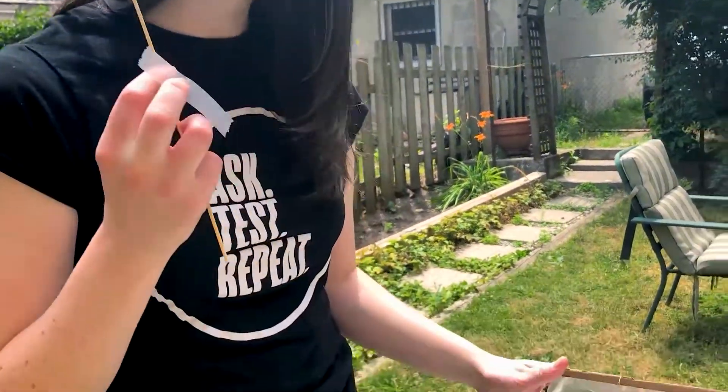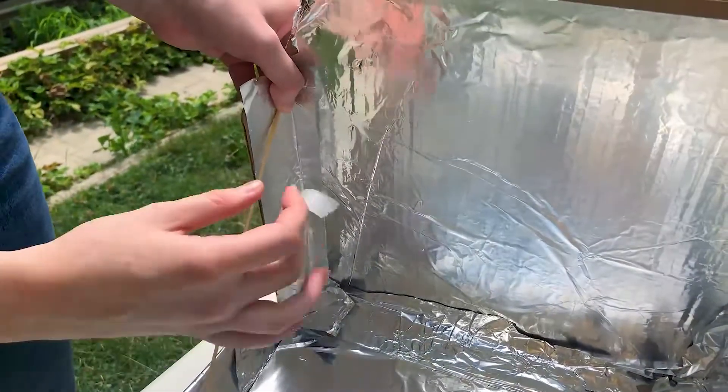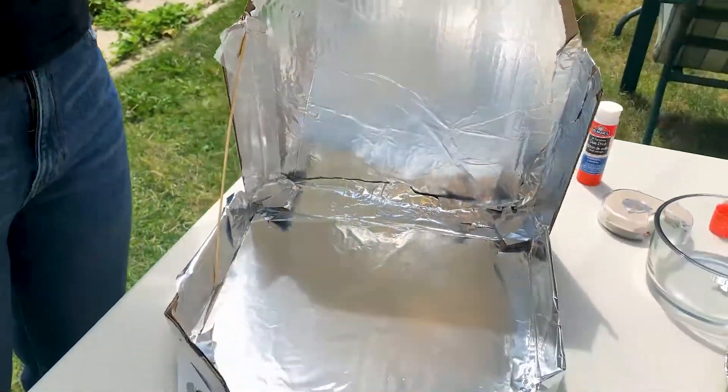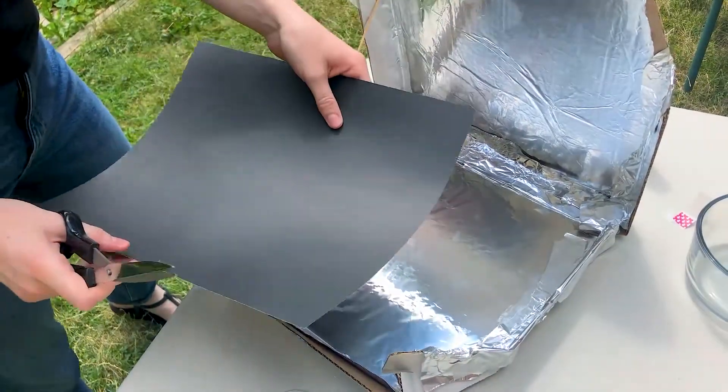Now that I've covered the inside of my box with aluminum foil, I'm going to take my stick or ruler and prop it open — I'm just going to tape it right here, just like that. Next, using my black paper and scissors, I'm going to cut the paper small enough to fit in the bottom of my box. This will be my shelf.